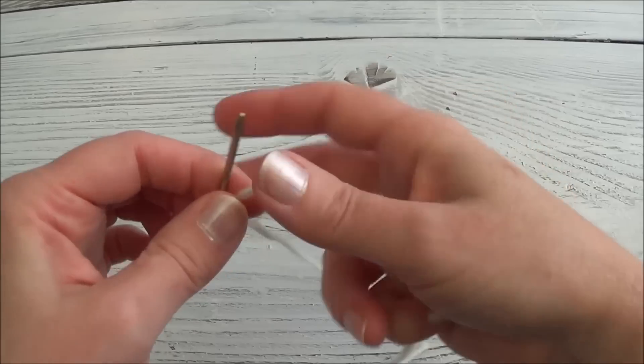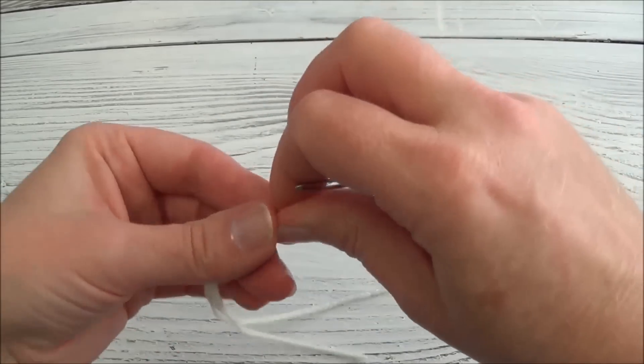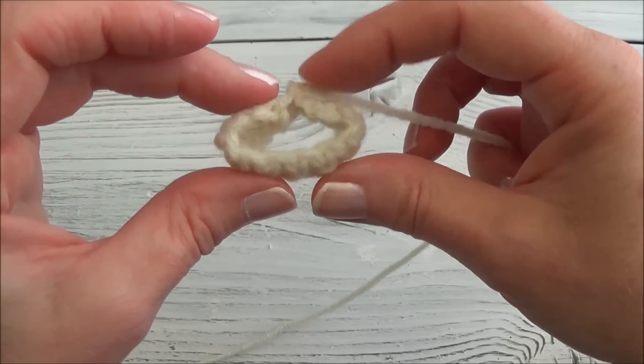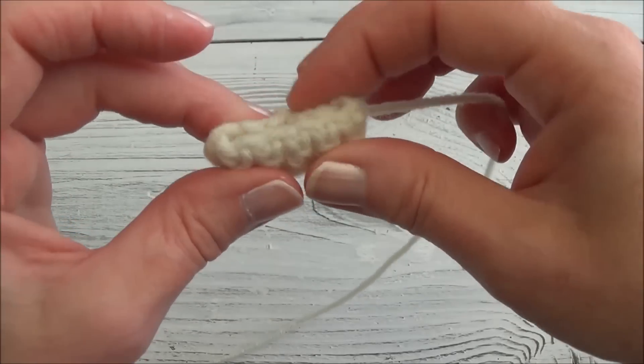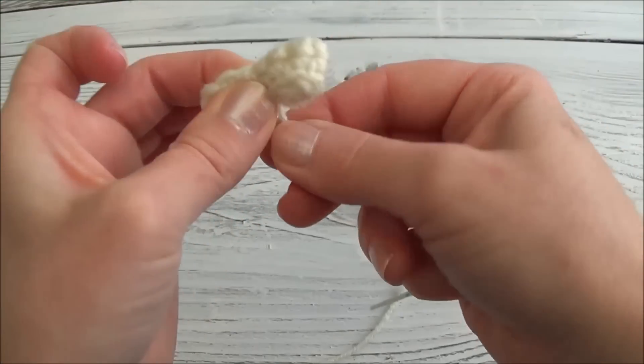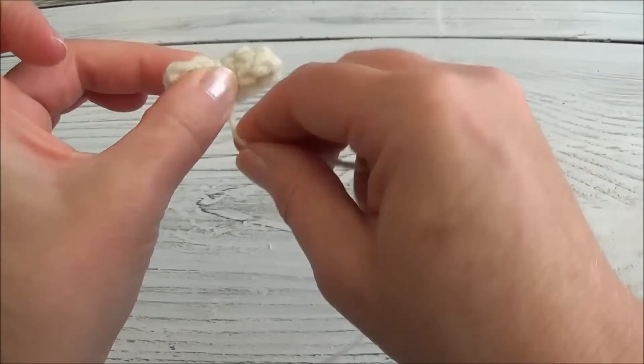Thread your yarn tail with your yarn needle before we continue on with the next step. Open it up, then fold it with the joined edges in the center in the back. Now we're going to wrap around the middle really tight, creating a bow.